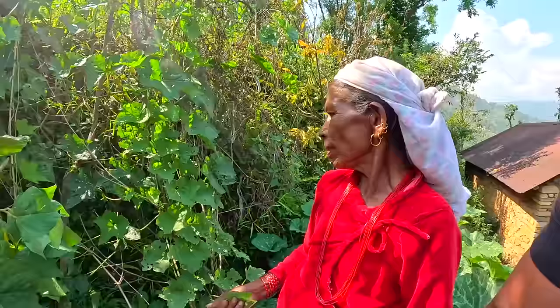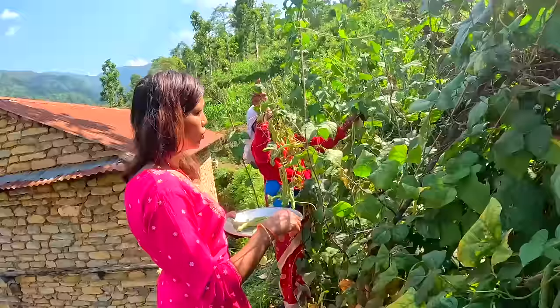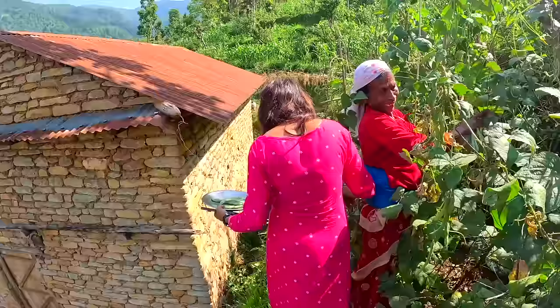One of the best meals you'll get here in the village is dal bat — one of my favorite meals in Nepal. I'm joined by mommy, Jur, and Durga, and we're going to collect some of the ingredients. We have beans here, and this one is ginger — yes! And cucumber — oh, that one there!